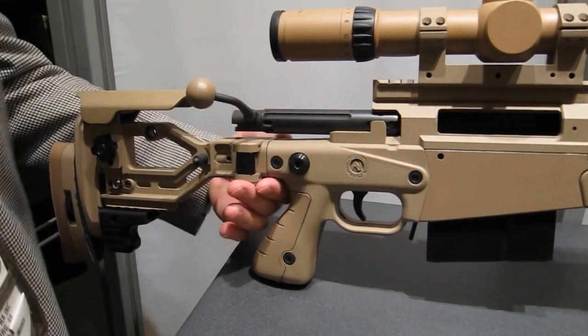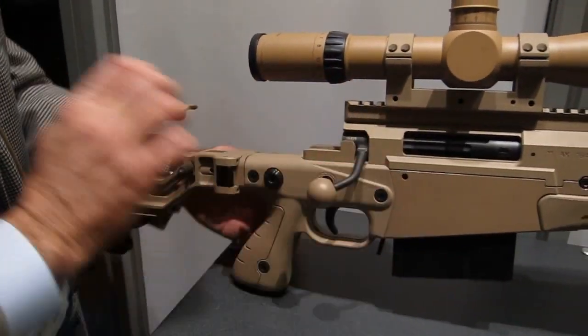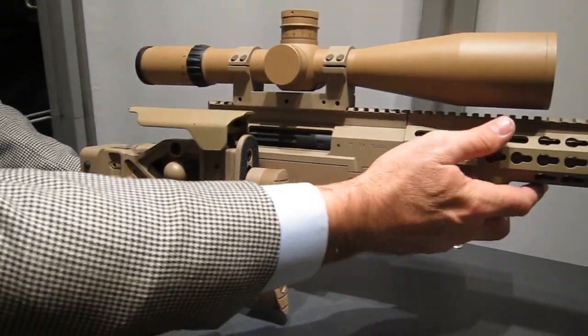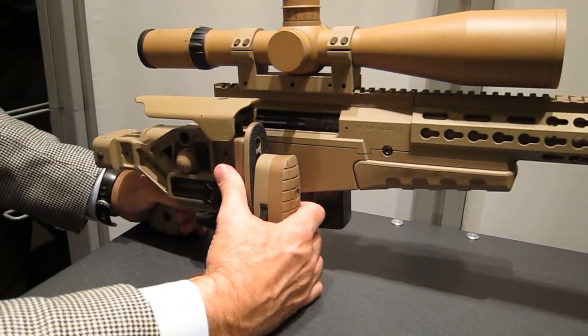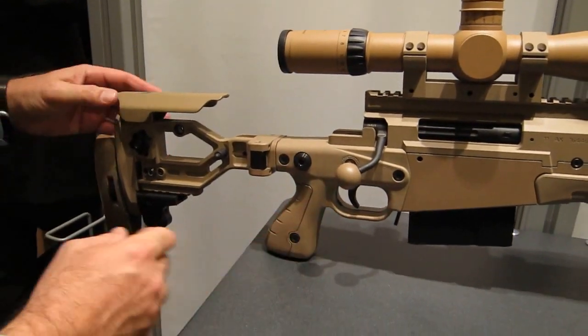This particular model is a right-hand folder. When the bolt is closed and the stock folds, it captures the bolt. It also reduces the overall signature of the rifle from the top, so you don't have the stock on one side and the bolt handle on the other. This is a brand new rear stock model by Accuracy International.